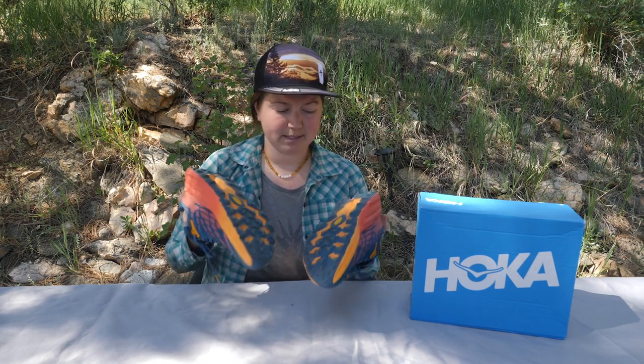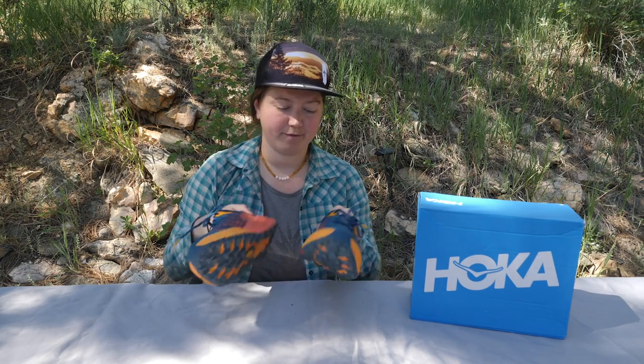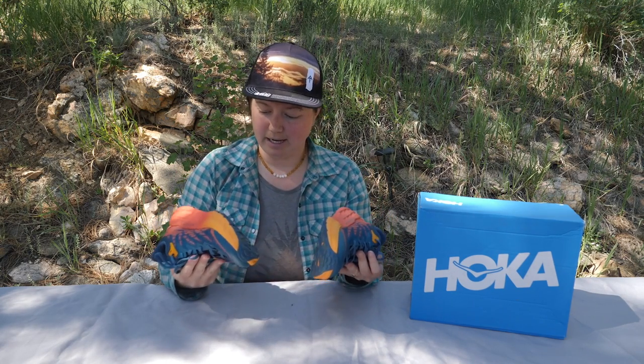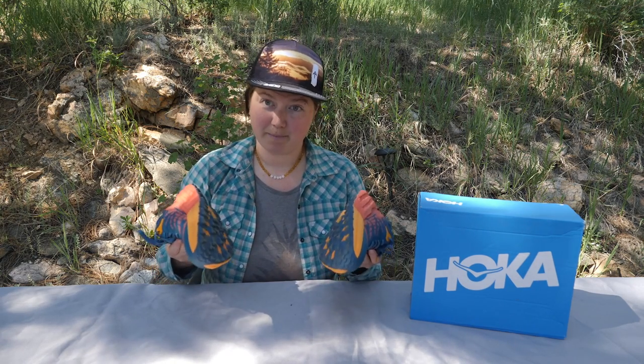So as we talked about, this Vibram MegaGrip outsole is pretty grippy. I really found it did well on almost all terrain, and especially going downhill — which is not something you often find in light hikers — having that nice confidence going downhill. So mostly almost all terrain, nice and grippy.